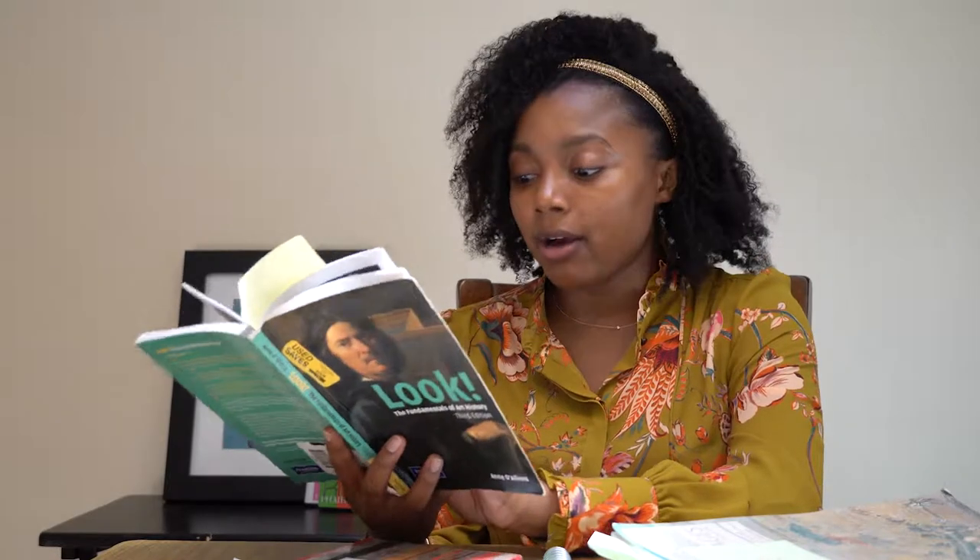Here you have just some basic glossary terms — chiaroscuro, contrapposto — and just some really well-known works of art. Each chapter breaks down how to do a formal analysis or how to critically look at a work. So in this book you can find everything you need to feel comfortable on that first day.